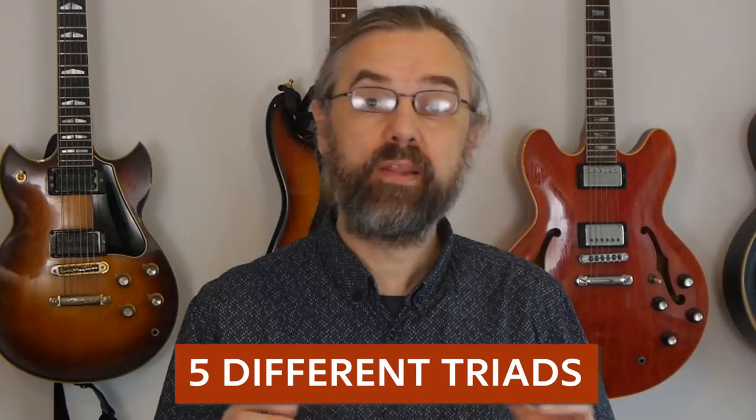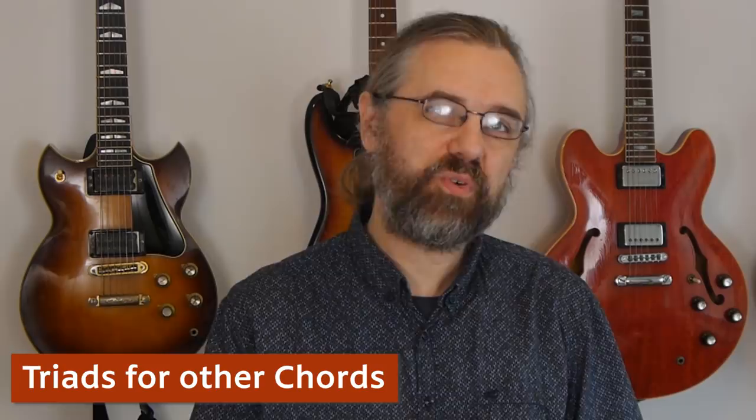In this video I took a blues in G and I'm going over a solo that I played on that blues in G using different triads, really focusing mostly on the diatonic triads. There are five different triads that you can work with that work extremely well if you're improvising over a G7. This is stuff that I'm using all the time, and I'm also covering some triads for the other chords and a few altered, surprising triads that you can throw in there if you want to.